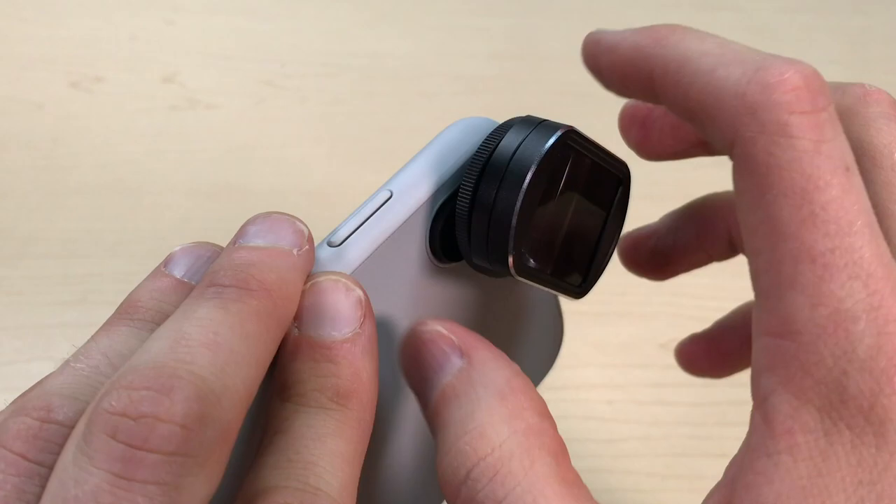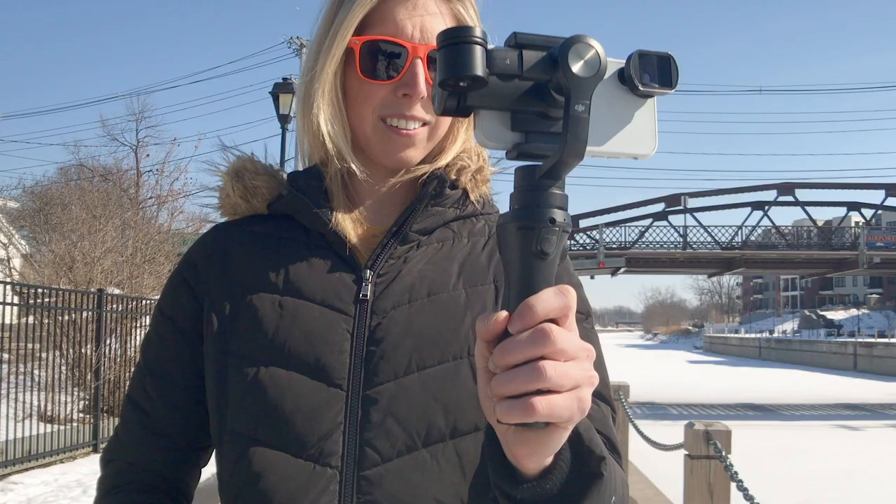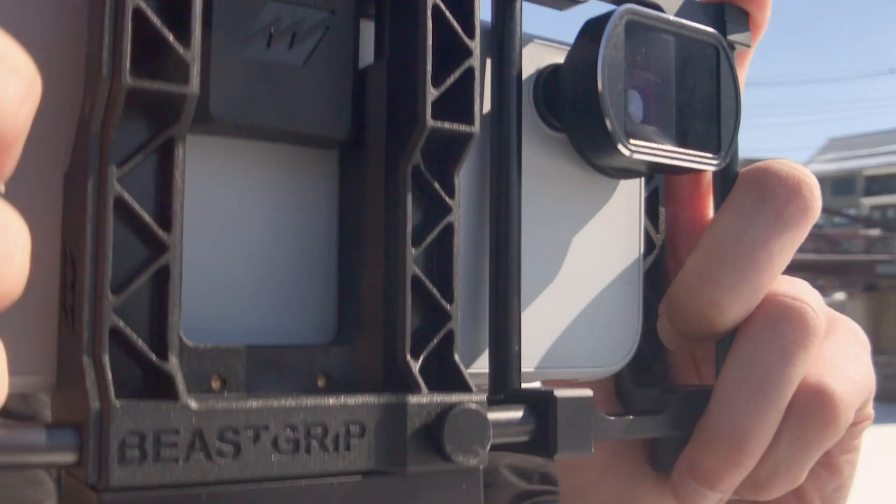It's compatible with these mobile devices. Our 12.5mm lens attaches to a phone case with an insertable lens mount. This setup can be used with most gimbal models as well as with rigs like Beast Grip Pro, or it can be just handheld.